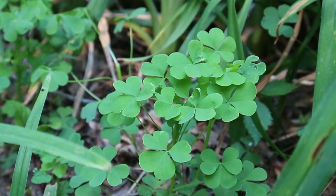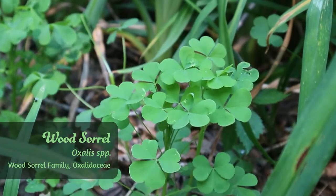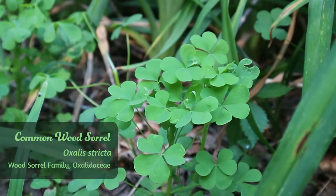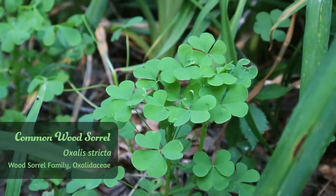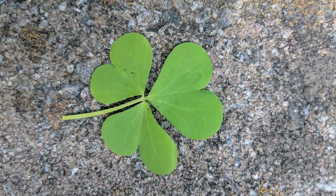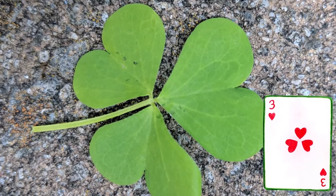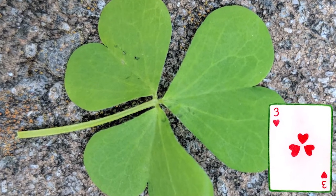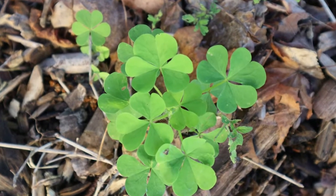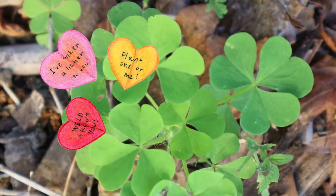Let's get botanizing. Today we'll be taking a peek at wood sorrel species, also known as Oxalis, particularly Oxalis stricta, which is a common garden denizen and a creeper around the edges of houses. I like to call Oxalis the three of hearts because it has three heart-shaped leaflets which connect right at the very tip of the heart. These leaflets are often creased, so they kind of look like a paper valentine that you would make as a kid.